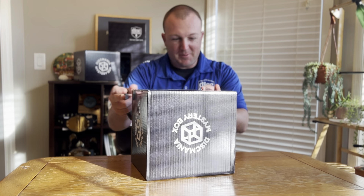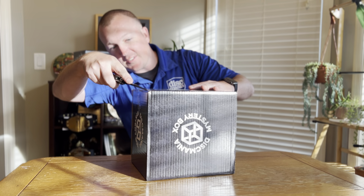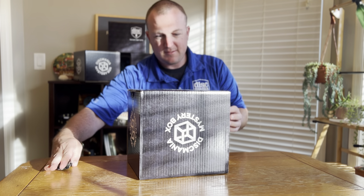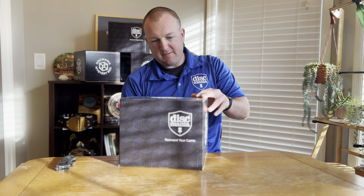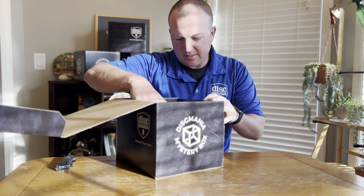They taped this one up extra special on all sides. Let me go this way with it so I'm not blocking you guys.